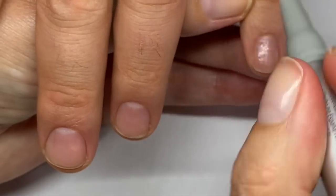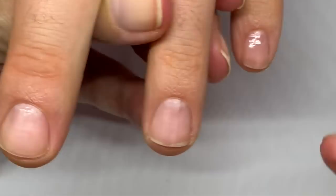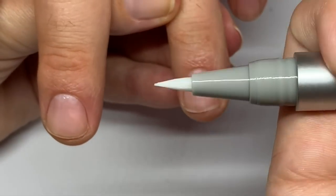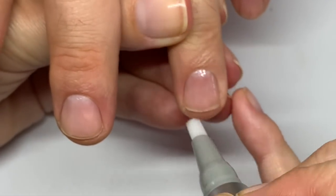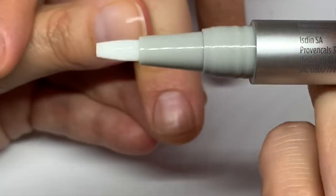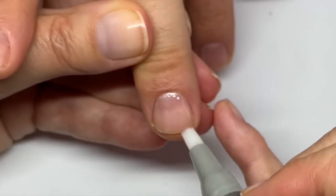You're supposed to click it each time to release more product. So I guess for each nail you have to click because you need to use up the product. It dries very quickly as you can see.